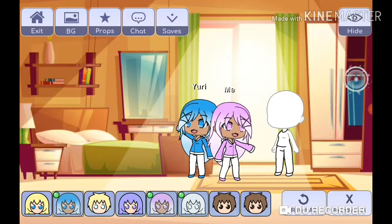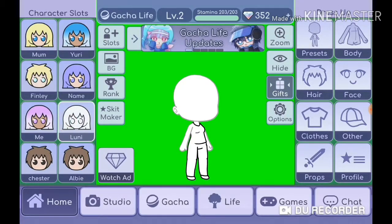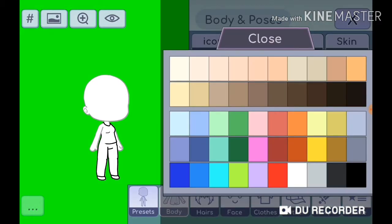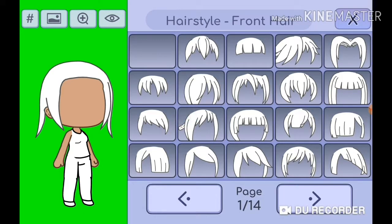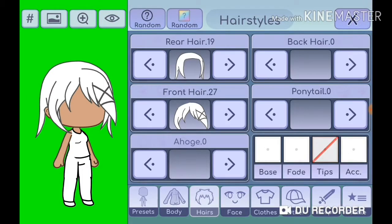So let's go. First you need to exit, of course, and then we go to the body section. I'm size seven.